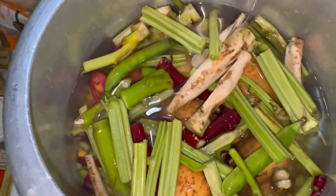We will place them all in the cooker so they will boil.